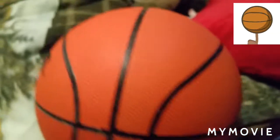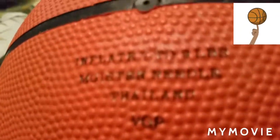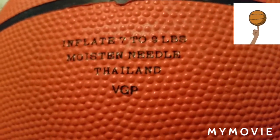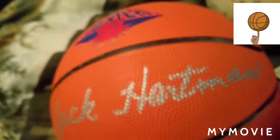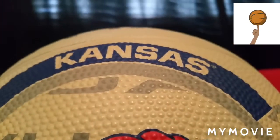The normal orange color. We got it from an auction. There it says inflate seven — it was made in Thailand. Now you might have saw a little bit of it, but now you get to see more — it's a KU ball. Kansas Jayhawks.